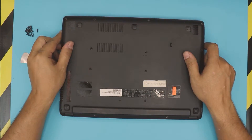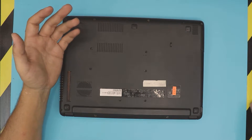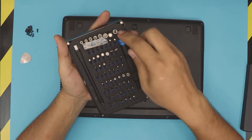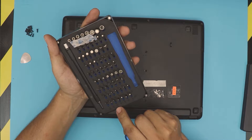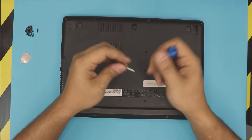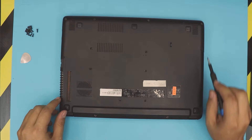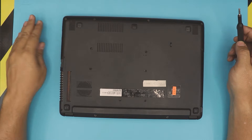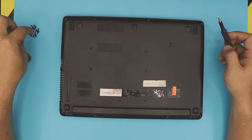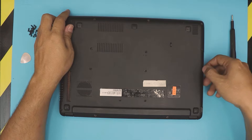First thing, you want to flip over your laptop. You're going to grab a screwdriver — I use an iFixit toolset, Philips number zero — and we're going to remove all the screws. There are about 16 screws. I already went and removed everything. Remove all the screws that you see here with a Philips head number zero.